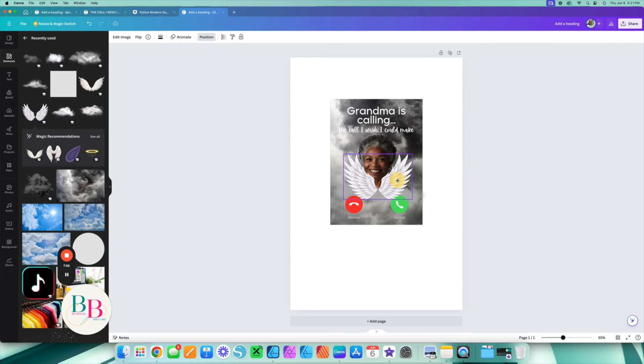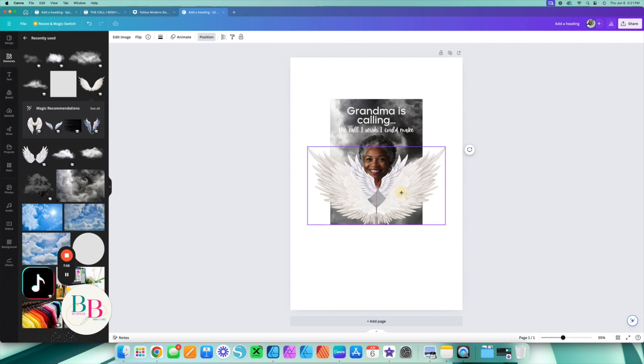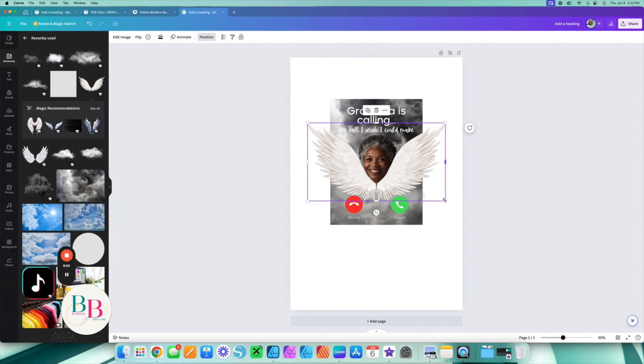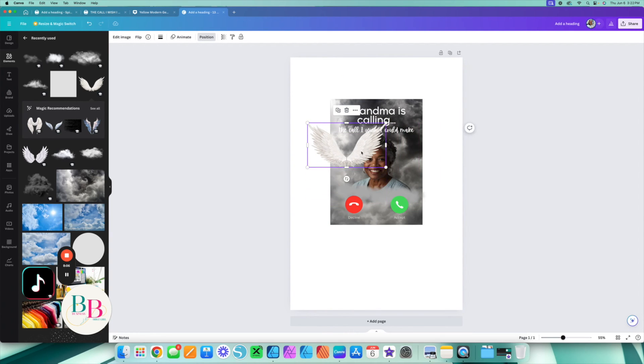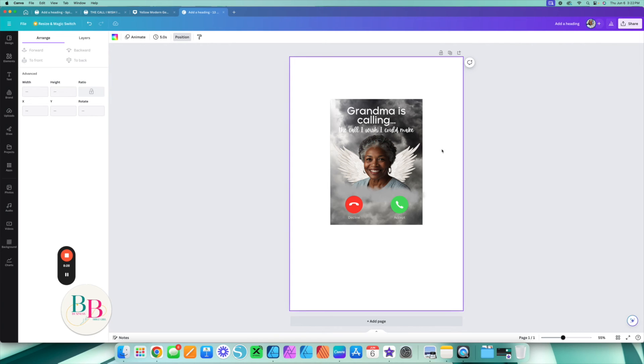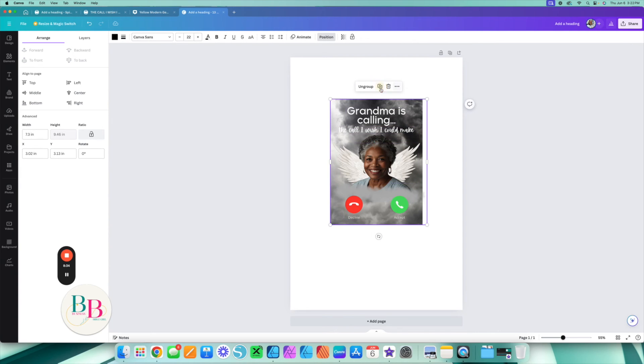Now I think what will make this really look good is adding some angel wings. I'm going to grab these — I think I want the second set, not the first. I'm going to shrink them down, then hit Position and go backward, because we want them behind the image. And look at this — now I have them right where I want them. This looks amazing.